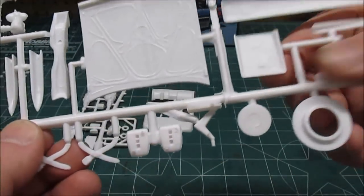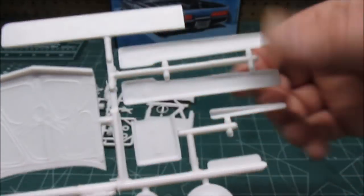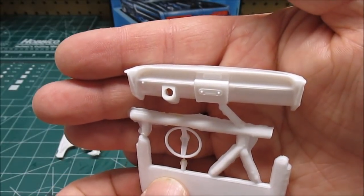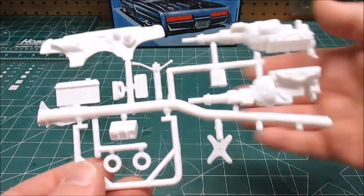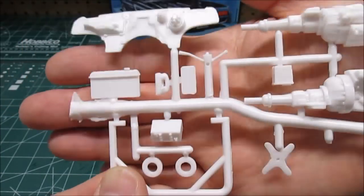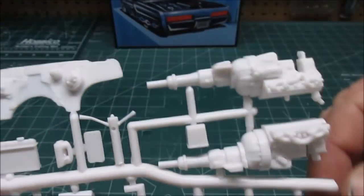Flip it over so you can see the details on the other side. We've got our seat belts, our under hood details — very crisp. And we've got the convertible boot on this one. Got a little bit of flash on the dash tree — nothing that can't be clipped off and sanded off with a quick swipe with a sanding stick. And then we've got our Wildcat V8, transmission in one with the manifolds built in, the firewall — quite detailed. Got our optional phone, the radiator and the fan, and steering column with levers. All included.